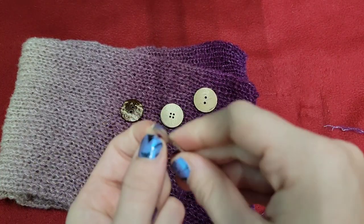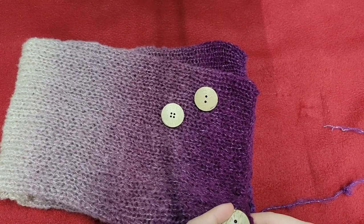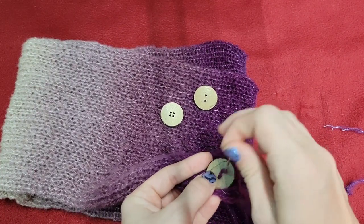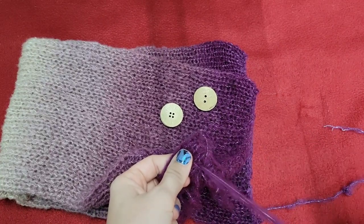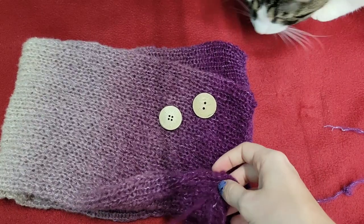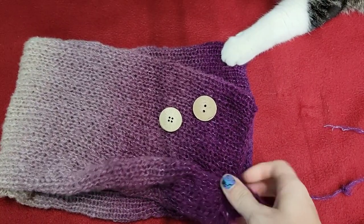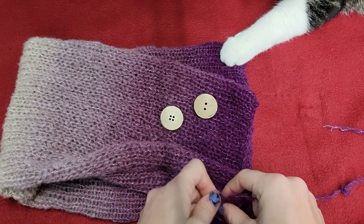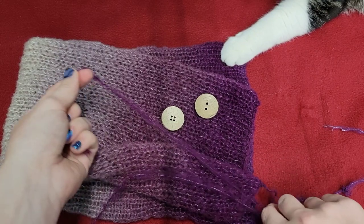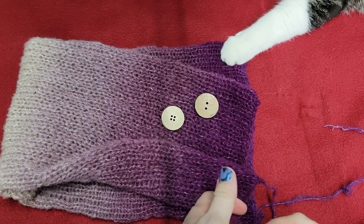Layer the button where we want it. You want to make sure to leave a bit of a tail — you don't want to pull it all the way through because you do want something to tie your end to in order to secure the button. Flip it over — got quite a bit back here — and tie a knot. We're going to do the same thing two more times for our other buttons, or however many buttons you have.